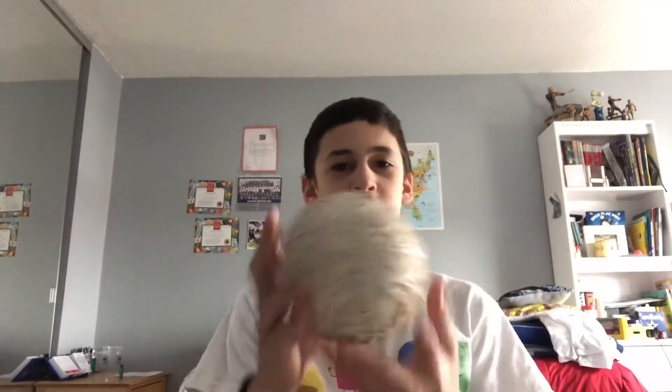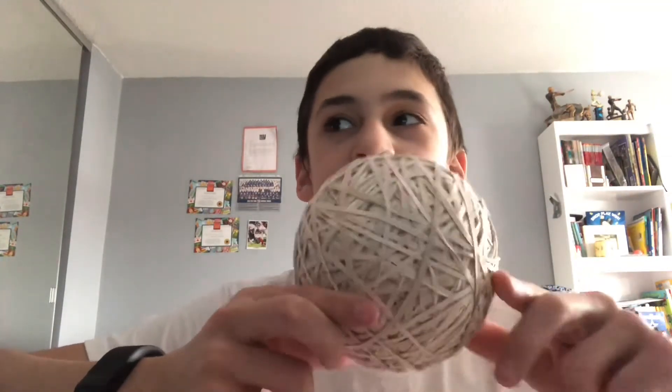My rubber band ball now weighs two pounds 0.2 ounces. Let me go get Noah's to see how much it weighs. My brother's rubber band ball weighs one pound two ounces. This thing is a little over two pounds — it's heavy. At the beginning of the year on January 1st this thing was around three ounces and now it's two pounds 0.3 ounces.